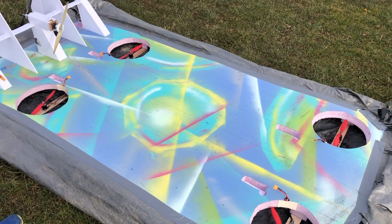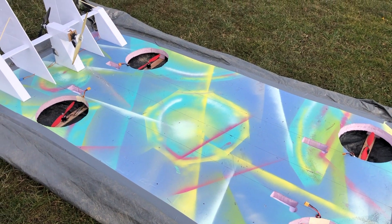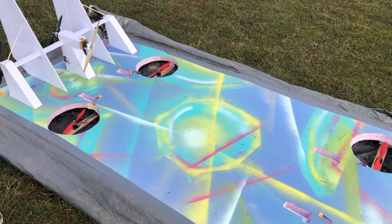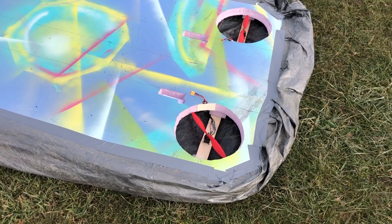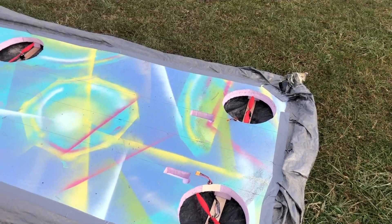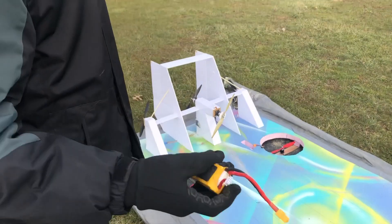This hovercraft started with a 4x8 sheet of 2-inch Lowe's foam and we have eight motors total running this thing. For the skirt, it's powered by four 2218 motors — we're running them on three-cell 2200s with 10-inch props.